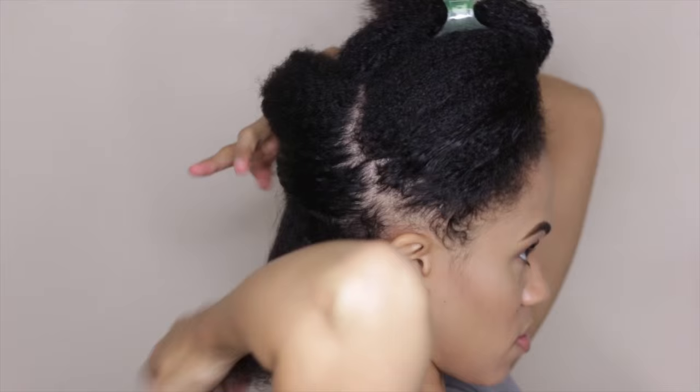Look for ingredients such as dimethicone and cyclomethicone when in search for a silicone-based serum. Now I'm just resectioning the hair into smaller workable sections.